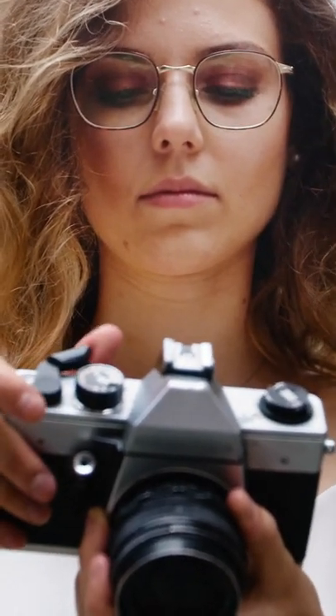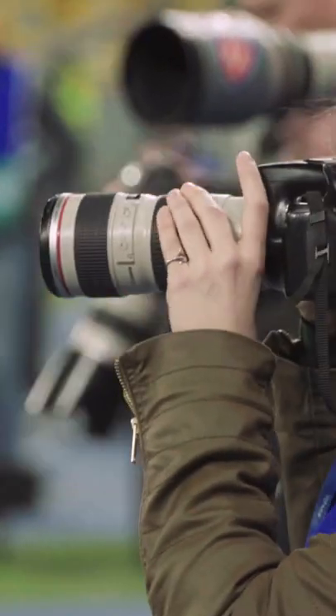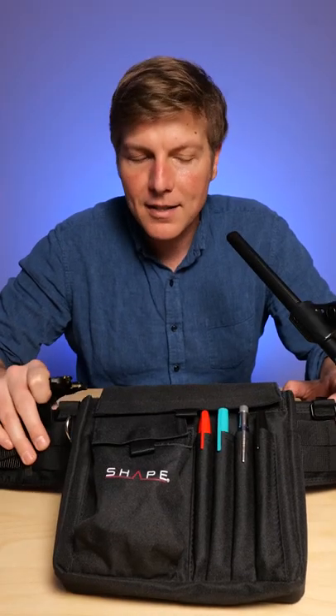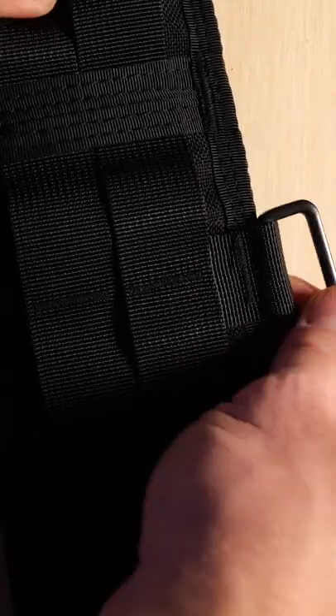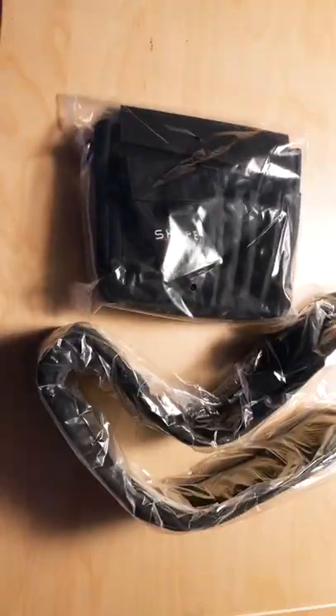If you're a run-and-gun shooter, videographer, photographer, or you're doing live event stuff, you're definitely going to want to check out this belt system from Shape. It's got a MOLLE system all around it — you can strap in at least 10 other lens bags on this thing.